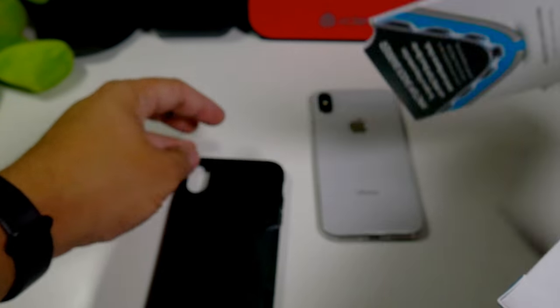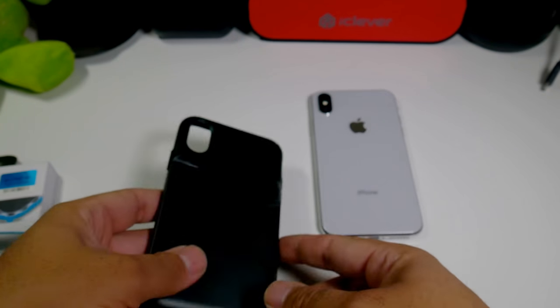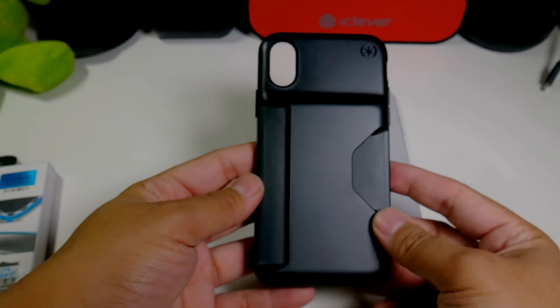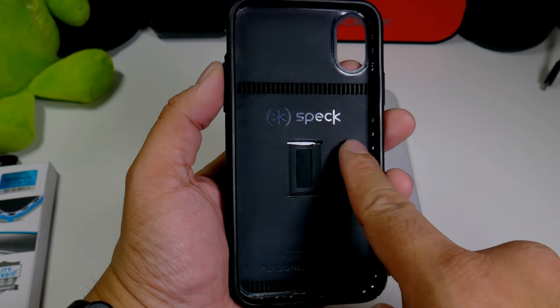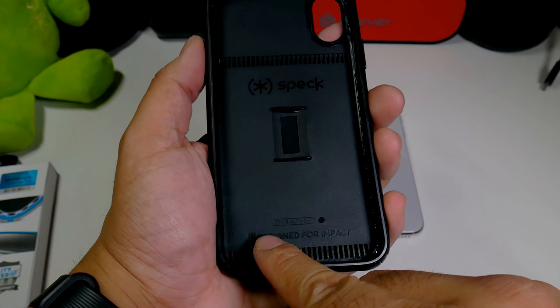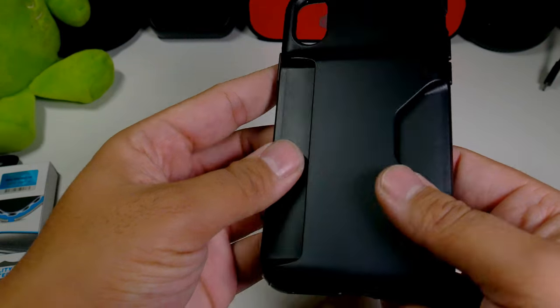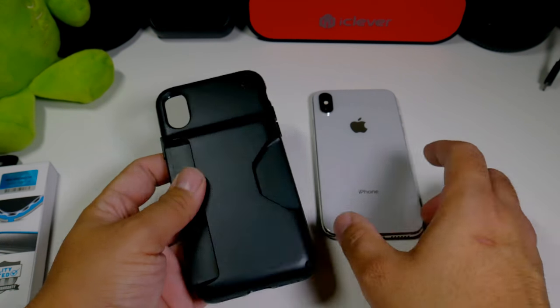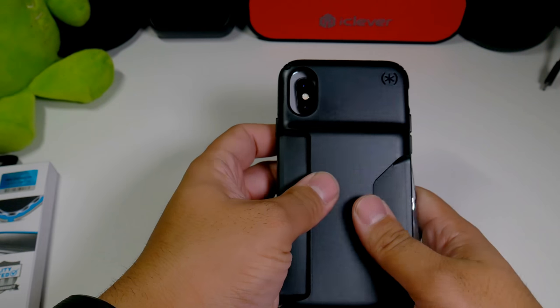Here's the case itself — you're able to add up to three or four cards here. We have the logo for Speck right over here, and on the inside it says 'Designed for Impact,' so you will have a lot of shock protection with this case. Let's put it in and see what it looks like.